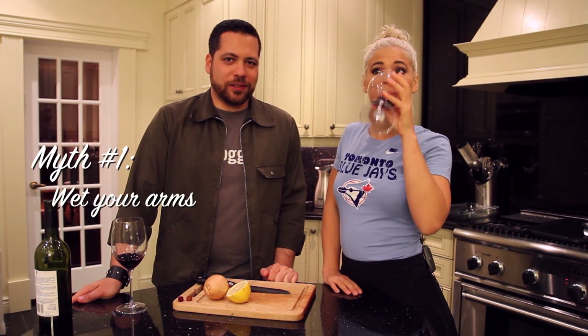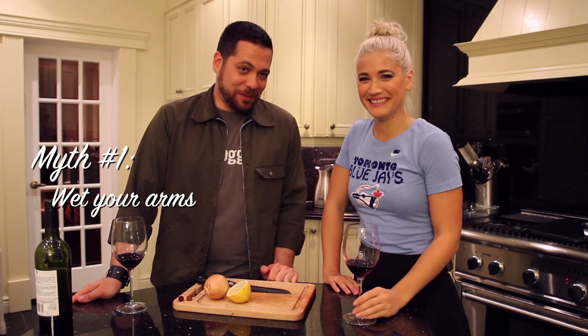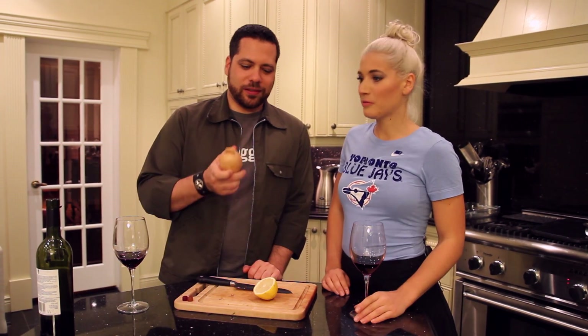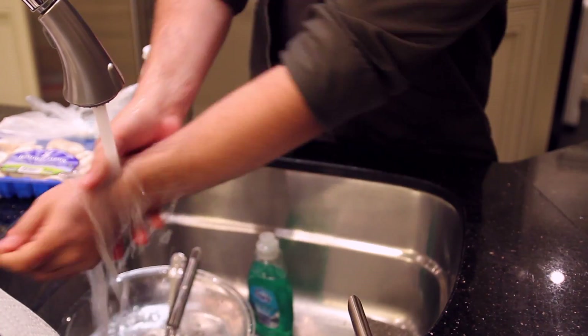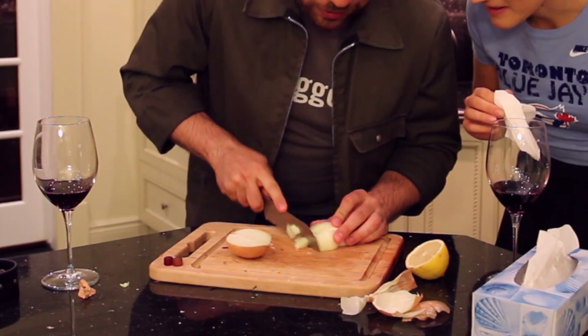The first myth is you can wet your arms and it will not make you cry cutting onions. Which to us seems a little ridiculous, but we'll keep some tissues nearby. So I have three wet arms here and a tissue, and we'll cut the whole damn thing up. I'm going to get really close to it.